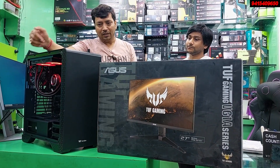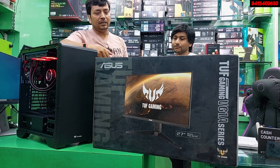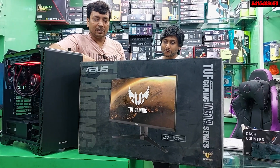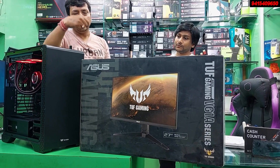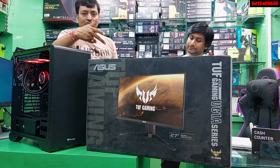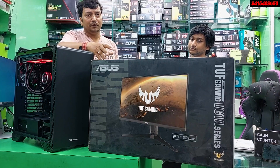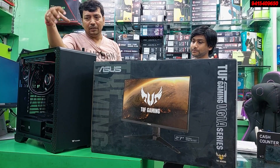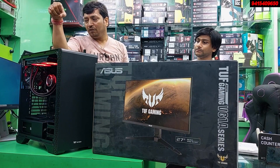With this system, we have added two or three extras. This is the ASUS TUF series gaming monitor — 2K resolution with 130% sRGB coverage. We have paired it with a Logitech G502 mouse and G813 keyboard bundle. Including these peripherals, the total cost of this machine is about Rs. 1.4 lakh. You can see the complete machine is ready.